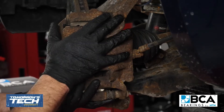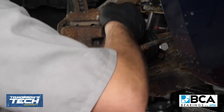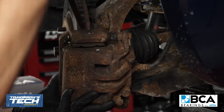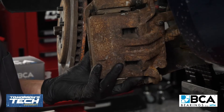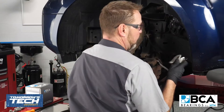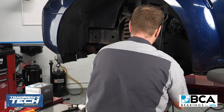Once you get this last bolt out, you're going to want to make sure you hold on to your caliper. The last thing you want is for it to fall off and dangle by the brake hose and possibly damage it. You're going to want to use some type of device to support it and hang it from somewhere so that it's not hanging by the brake hose. Find some place suitable that will allow you to put none of the weight on the actual brake hose itself.